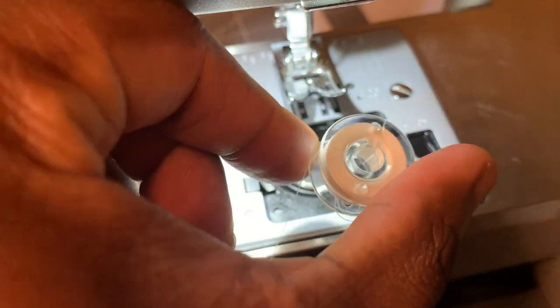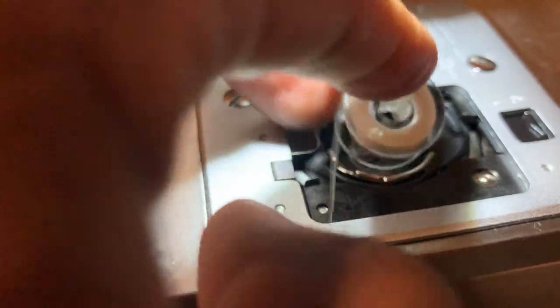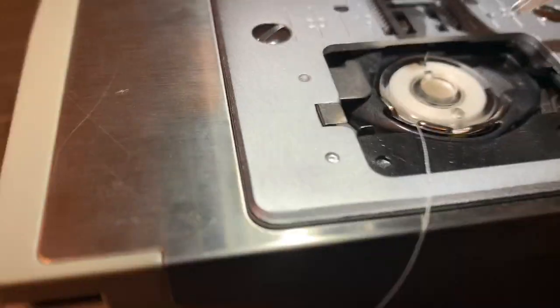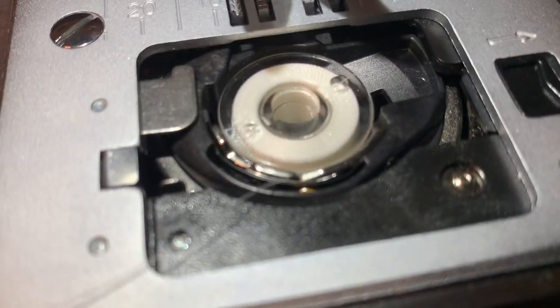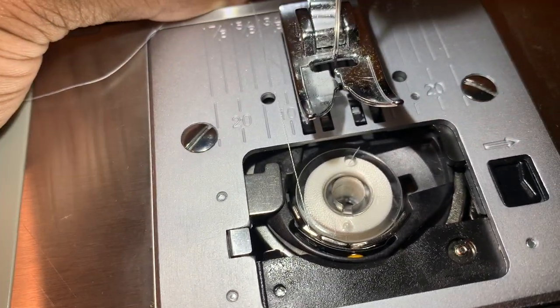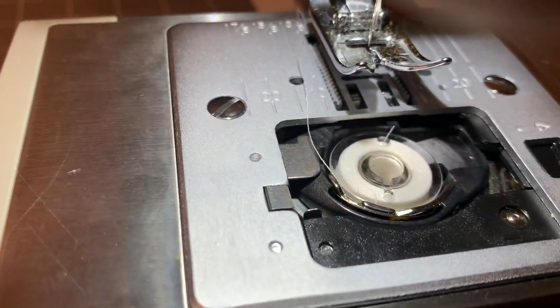All right, so the bobbin has to be going counter-clockwise. That's clockwise right there — this is counter-clockwise — so we're going to reverse it. Pop that in there, scoot it over. You see this little notch here, this little groove? I want you to drive that string on over. Swing it over and bring it back over here on top, and just leave it in that little position right there. Once it's in that position, don't mess with that.